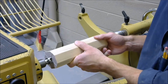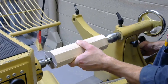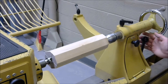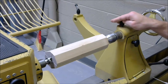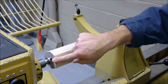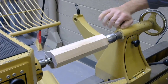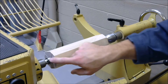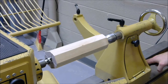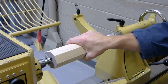Place the blank tight to the spur center, then move the tail stock until the live center fits into the center punch hole. Lock down the tail stock, and then close the cylinder so the live center presses the blank into the spur center. Then lock down the cylinder. Always be sure that the live center and spur center are tight into the blank, and that you've locked down the tail stock and the cylinder. Otherwise, the piece could come free and hit you.